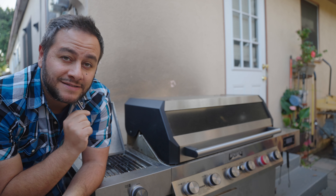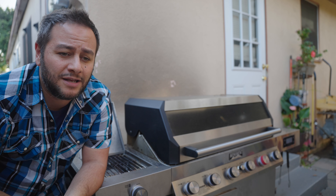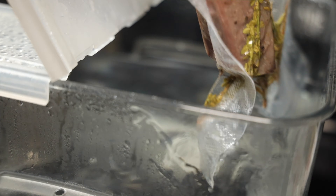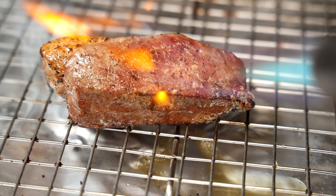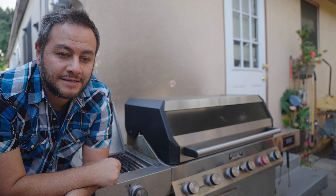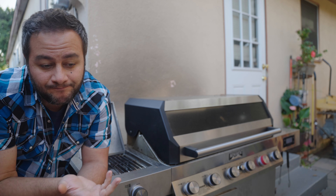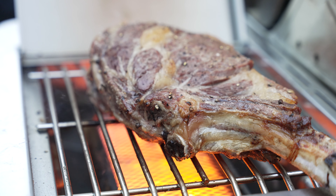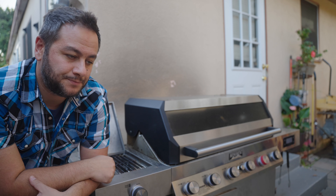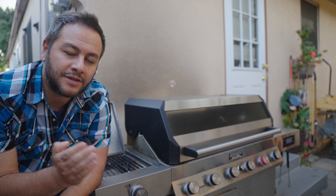My food is tasting like propane, like gas — the same propane taste you get when using a blowtorch too close to the blue flame and you taste the residue on your steaks. It's the same thing with this side burner. The problem is there's not much distance between the flame, the honeycomb, and the grate, so it's very easy to get that chemical-y taste.